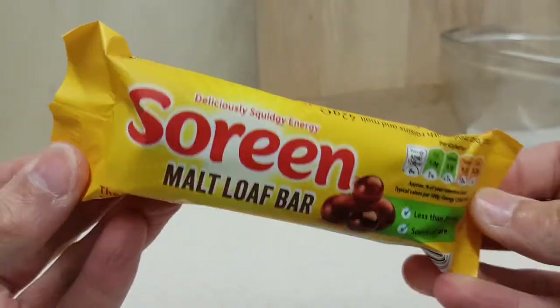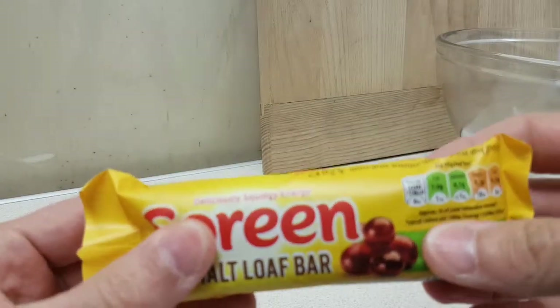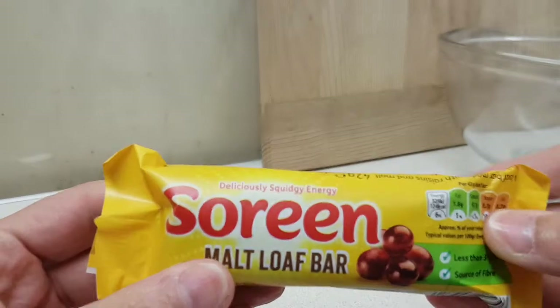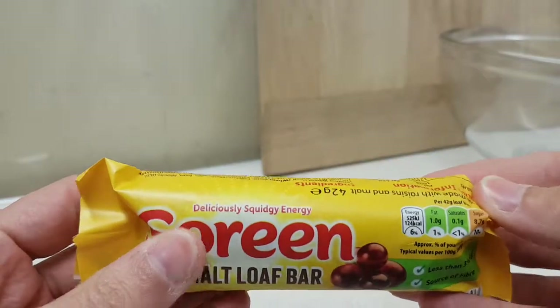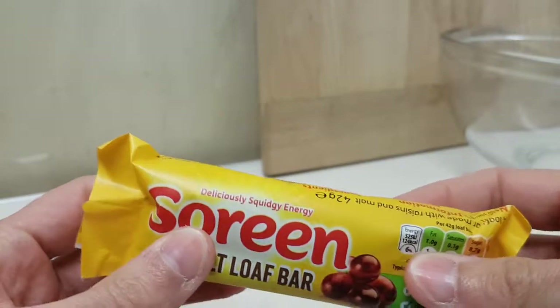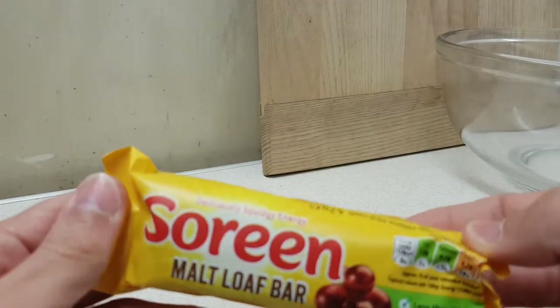This is Soreen Malt Loaf Bar. This is something I've never ever had. Normally you see it in a loaf, and more recently it's been appearing in smaller bars. I've seen it a lot around for my entire life — it's one of those things that's been around for a long, long time, and now we get little bar ones so you can put them in your lunchbox.